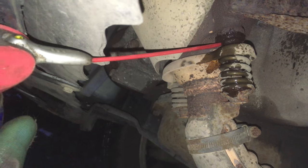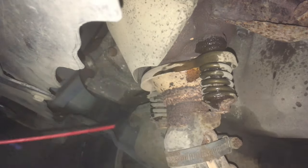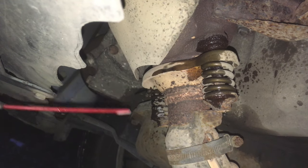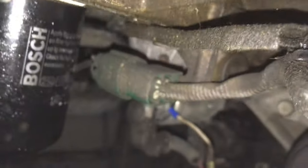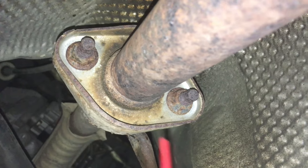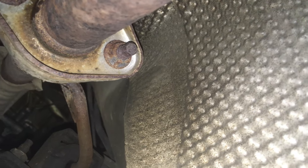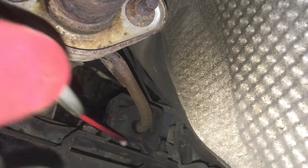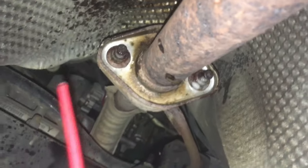Give those a little spritz of penetrating fluid — there we go, that's more like it. Give all of these a good spray down. Those are the first bolts to do. We're also going to have to undo the oxygen sensor just here, and then there are two 14mm bolts for the down pipe — let's spray those first as well.